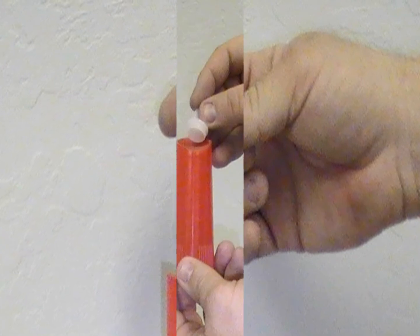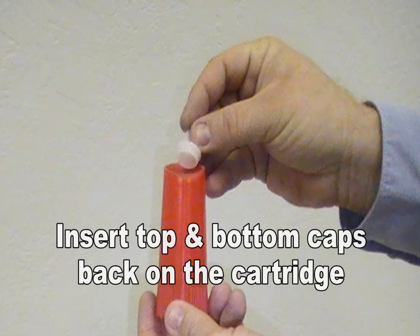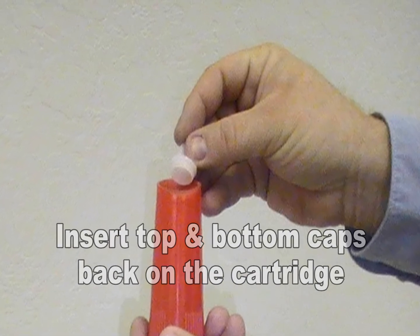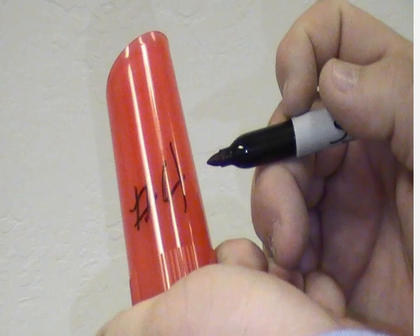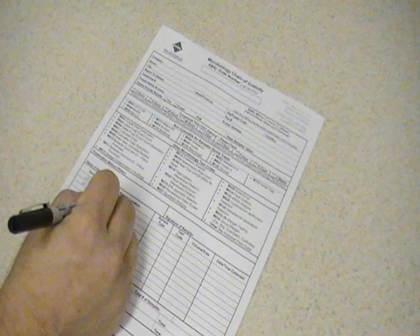After the proper amount of sample material is collected, insert the top and bottom caps back on the sampling cartridge. Mark the sampling cartridge with a corresponding number on the chain of custody and place it in a clean zip-lock style bag and send to EMSL Analytical for analysis.